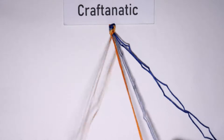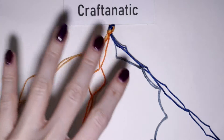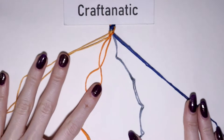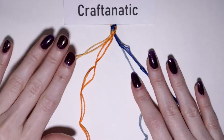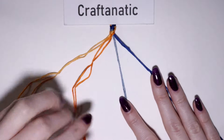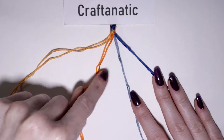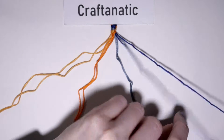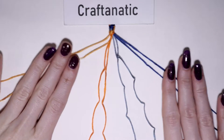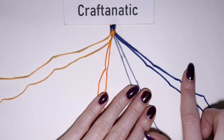You will only need four colors for this bracelet. I am going to demonstrate this design with two different colors, but two shades of each of the colors. I have a lighter orange with a more saturated one and the same for blue. You will need two strings of each of these four separate colors. So I am going to start with my lighter orange and then my darker orange, my lighter blue, and my darker blue.